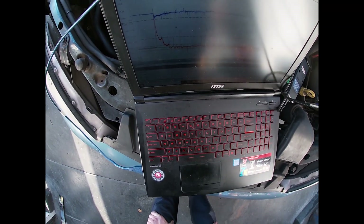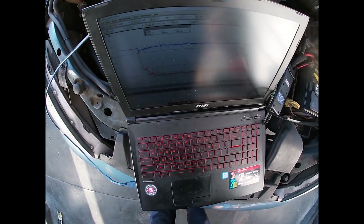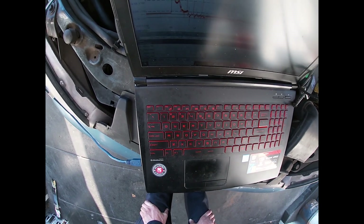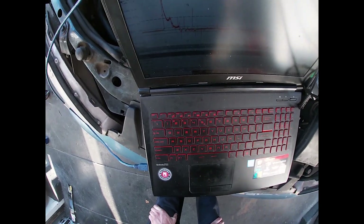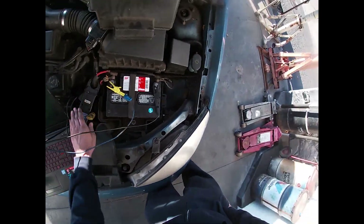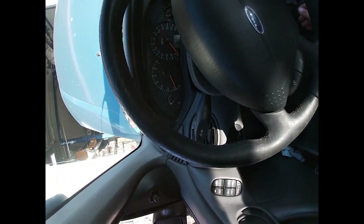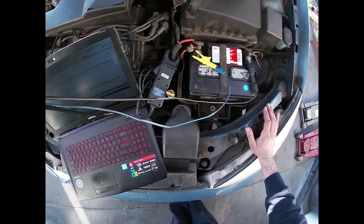A big problem with YouTube videos or any videos is there are a lot that show the bad - not many show the good. So not a lot of people know what to look for or how to gauge it. Here's a known good. This starting problem is probably in the fuel system - long cranking, not a slow crank, just takes time to start up. So that's it for this one - just a quick how-to on testing it with a scope.